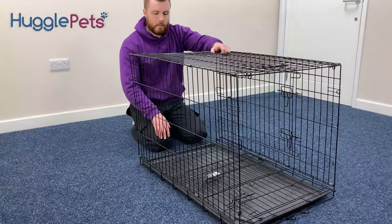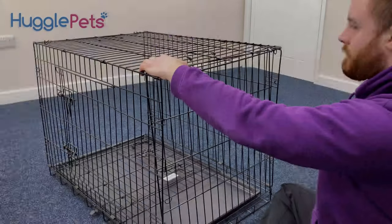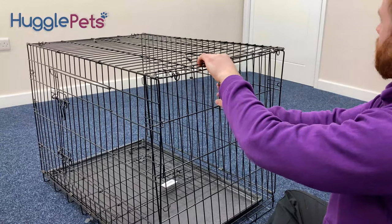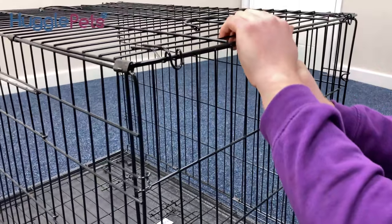After opening up your dog crate like this, you will then have to lift up one end of the dog cage. Now at this stage, all you need to do is pull the side of the cage so that all the hooks are in the appropriate places.